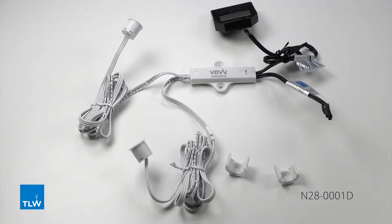Here we have our N280001D. This is an infrared double door sensor switch. It has a detection range between 50 to 100 millimetres, can be either surface or recess mounted, has a loading power of 12 volts to 60 watts, a cable length of 1100 millimetres, and it's 15 millimetres wide by 18.8 millimetres long.